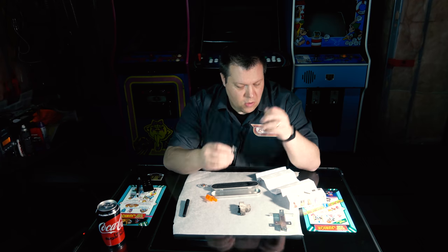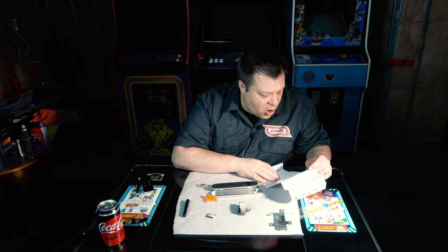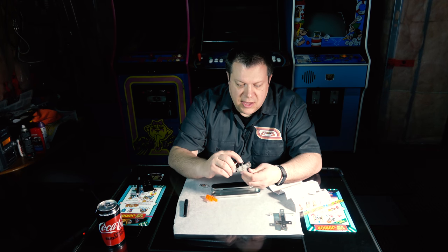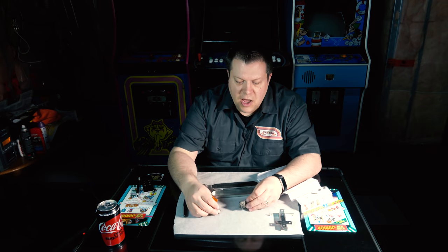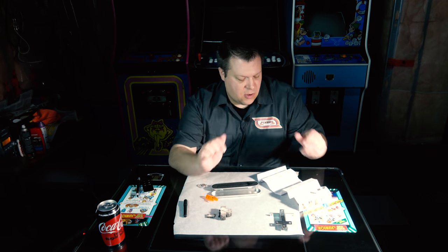Bondic is not a glue — it will not work like most of them. The surface must be rough in order for the fluid to grab onto the material when cured. This is actually pretty rough to begin with — the edges are very rough inside and the outside is a rough surface as well. So I think it'll probably grab pretty well. It's not like we're gluing a piece of glass together — there are no super smooth edges, so that should be good.